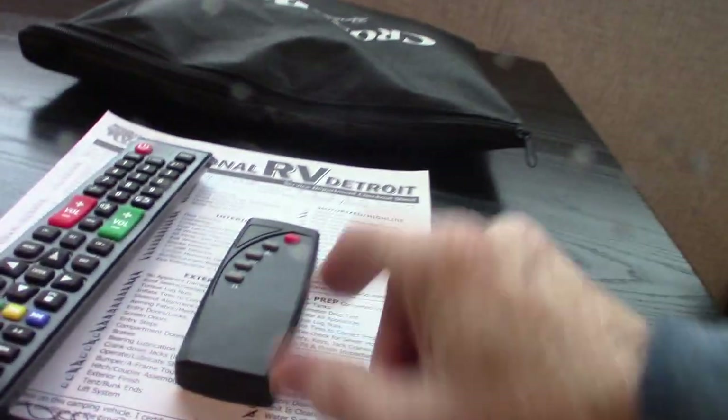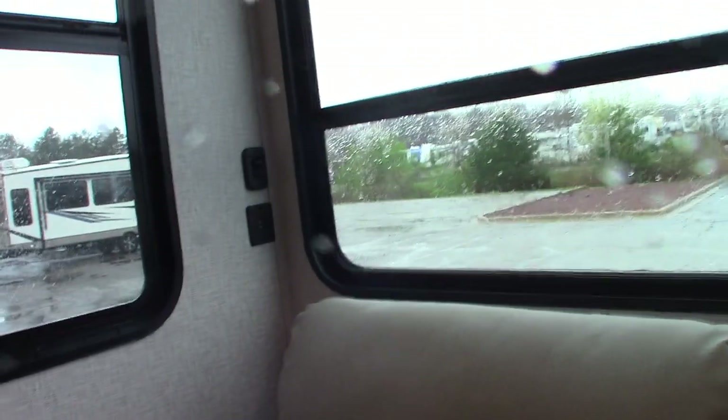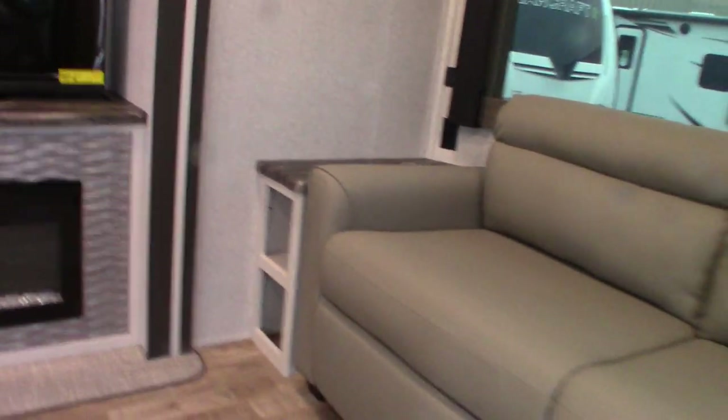This is the fireplace remote, and then you have your TV remote here. This is all literature for all the components of the trailer. Of course you have a leaf that folds up here to extend the table, and storage underneath that bench. Recliners — kind of theater seats — and they're all powered. You also have a hide-a-bed here. Pull the cushions right off the back, grab it down here, fold it out, drop the legs and you've got a really nice hide-a-bed.